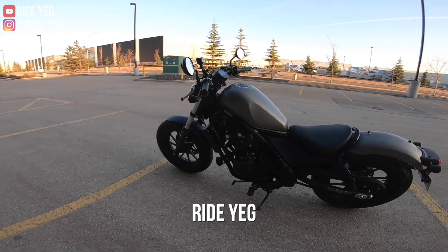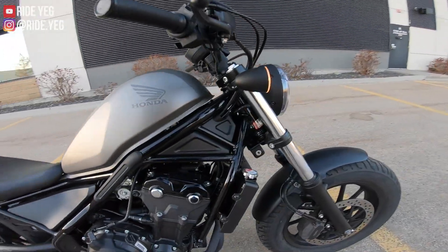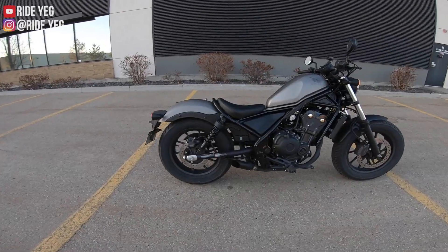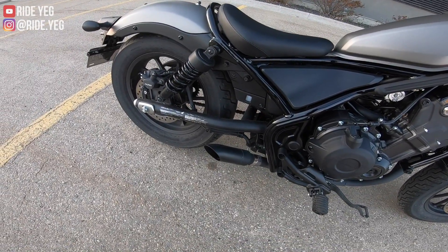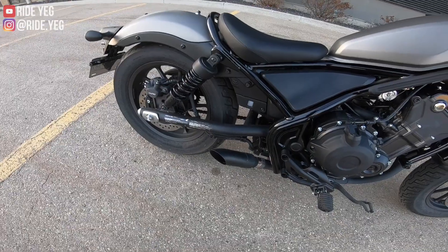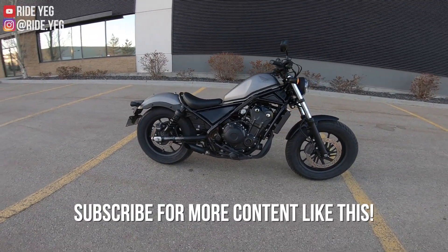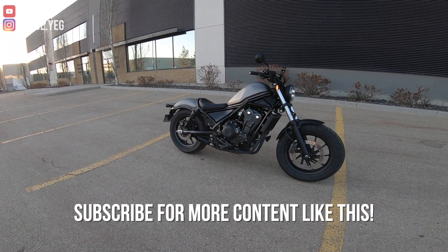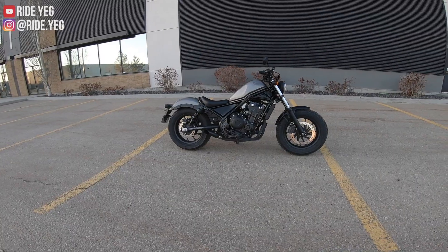Ignition is on the left-hand side right over there. If you want to lock the bike, it's actually right over here on the right side. Give you a couple exhaust revs. Sounds a lot like the CBR 500 — I mean, it's the same engine. But I think it suits the look on the Rebel a little bit more than it does on the CBR.